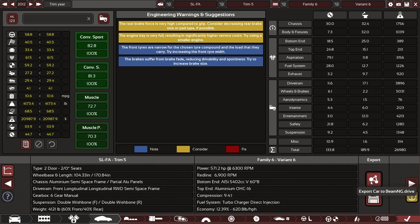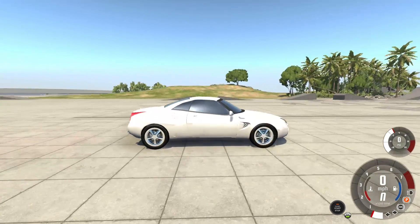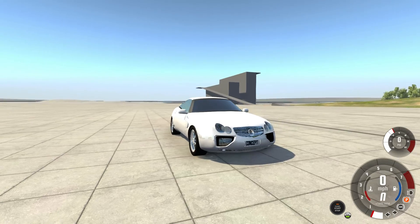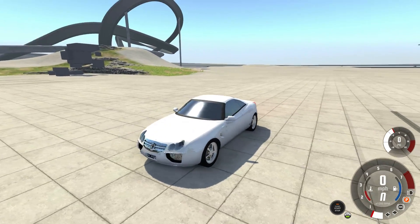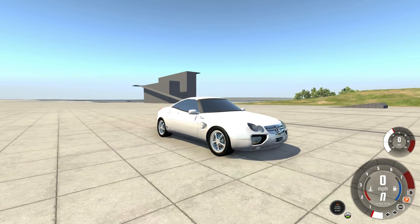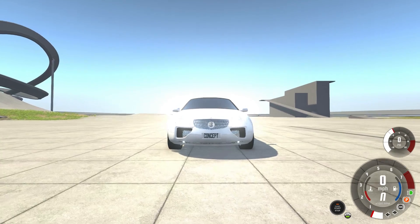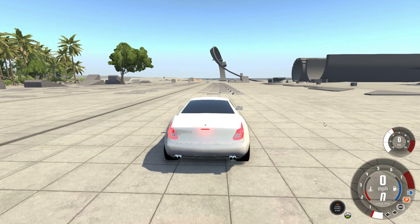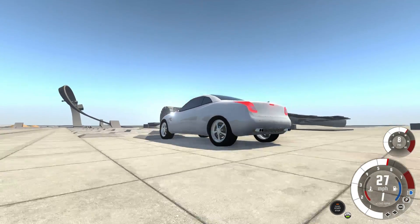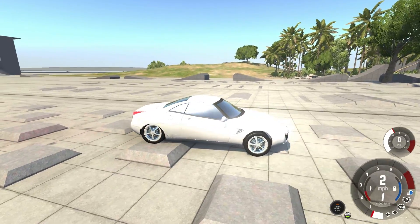I'm going to export this to BeamNG and see you guys over there. So here we are in BeamNG. Before we take this to the test track I'll mess around a little bit. I really should have chromed the black — that would have made it a lot more Mercedes-like. The headlights work. I'm kind of sad the middle one doesn't light up, but whatever.